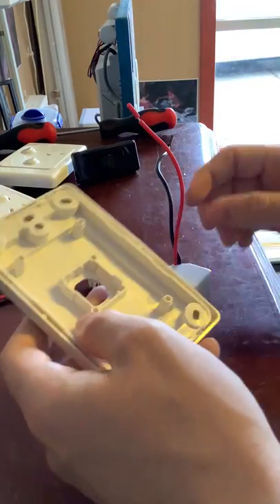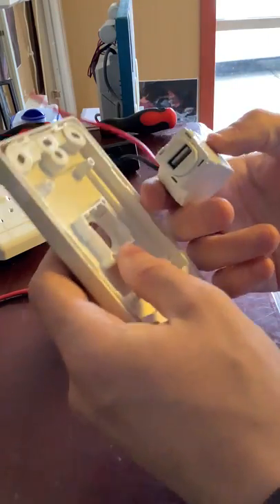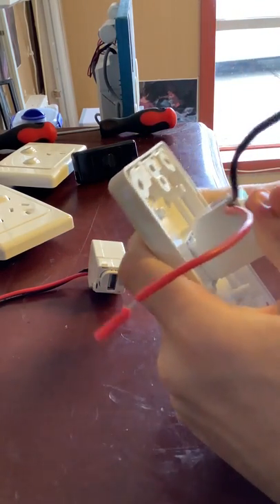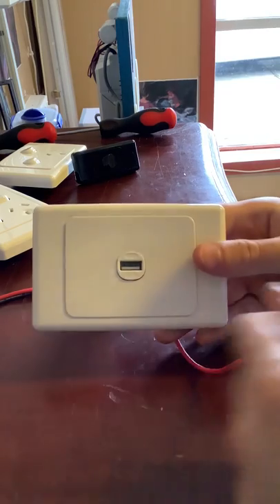To install, you have your plate here. You can put the USB mechanism in this way or that way depending on which way you're mounting your switch. You basically just push it in like so, and that's what it will look like when it's installed.